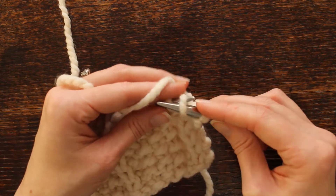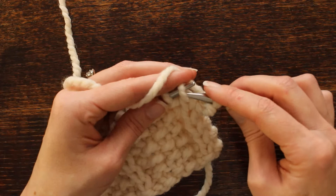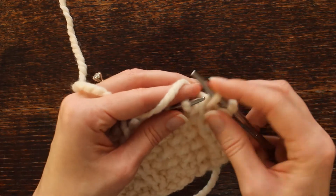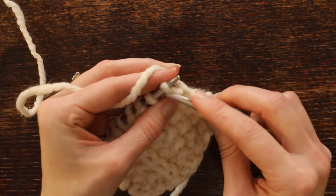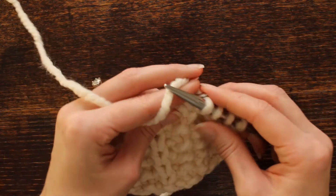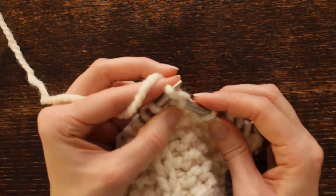If we were going to slip it knitwise we would go in this way and slip it, but we're not. We're going to slip it purlwise, then bring the yarn back into the front to purl one, knit one, and repeat that purl one, knit one. Then we're going to start over from the beginning.